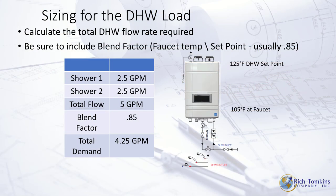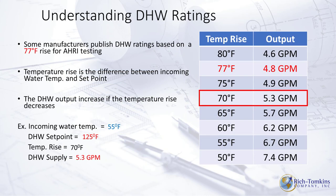Sizing the DHW load: with two showers at 2.5 GPM each, total flow is 5 GPM. Applying a blended factor of 0.85 — meaning 85% of fixture flow is hot water — true demand is 4.25 gallons of hot water. If incoming domestic water is 55 degrees and DHW is set at 125 degrees, a 70-degree rise yields 5.3 GPM. As long as the boiler is firing, you can maintain that temperature and flow rate constantly.